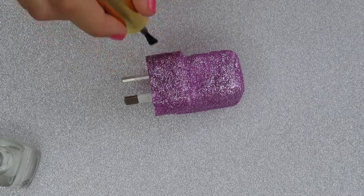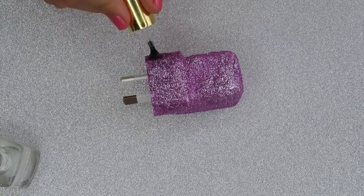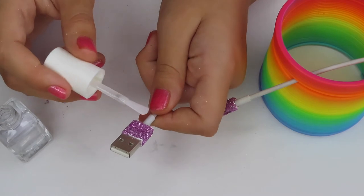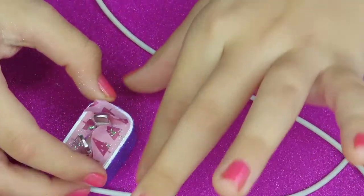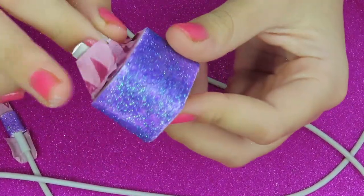Try not to make it too thick because then it will take forever to dry. Lightly just put that on. So it is now the next day and I've waited for these to completely dry after putting my clear coat on.